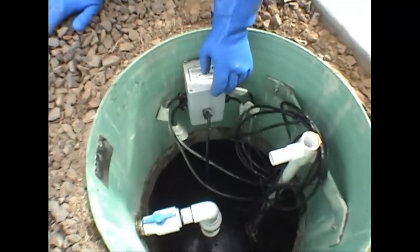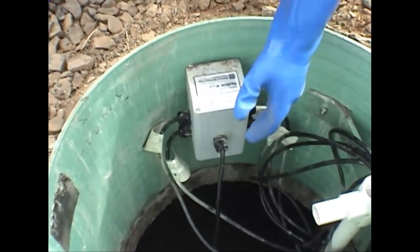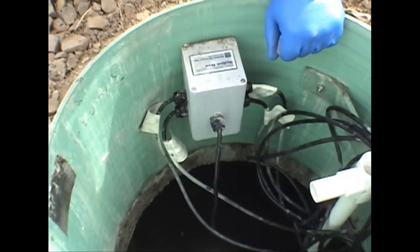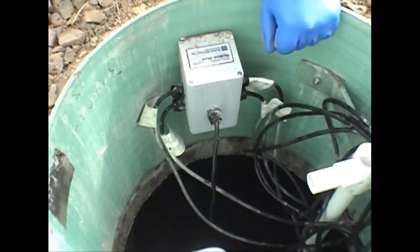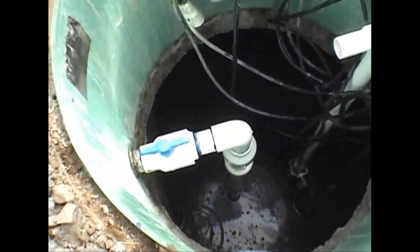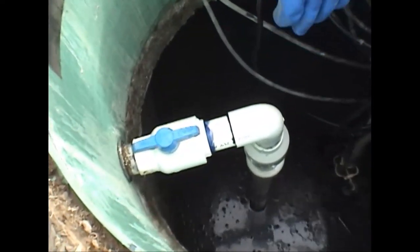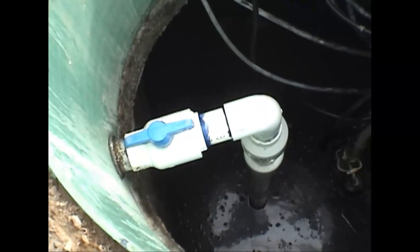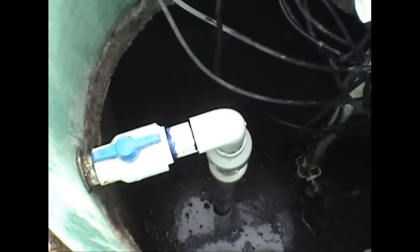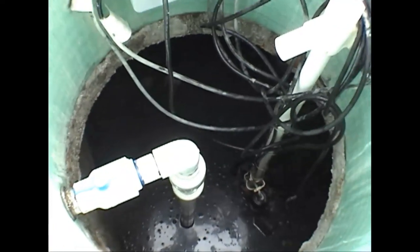First, we want to look at the splice box right here — take a look and see if the cords all look like they're connected securely. Other than that, I don't recommend you do anything else there on an annual basis. Moving over, this is the discharge pipe for the pump. Directly below this pipe is the pump — you can't see it, it's underwater. Everything looks good: no leaks, pipe straight.